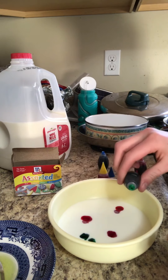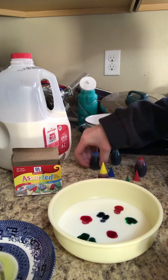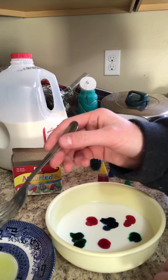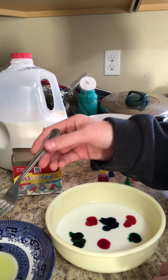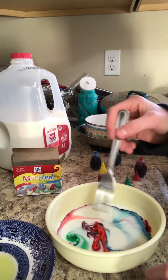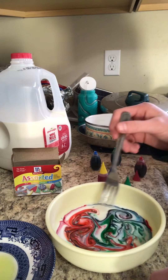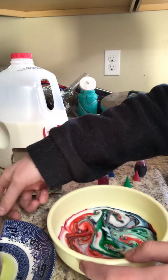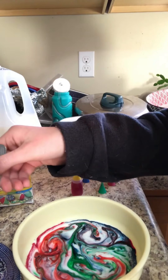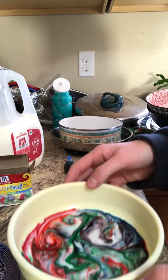You can do all sorts of colors. I'm going to use all the colors except for yellow. Then take the fork with the soap on it and just place it in — and it makes beautiful patterns! It spreads out super fast and looks really beautiful. You can create different patterns using all sorts of colors.